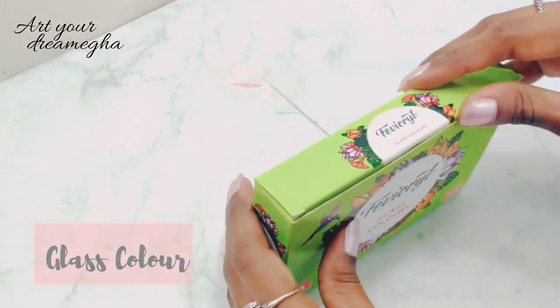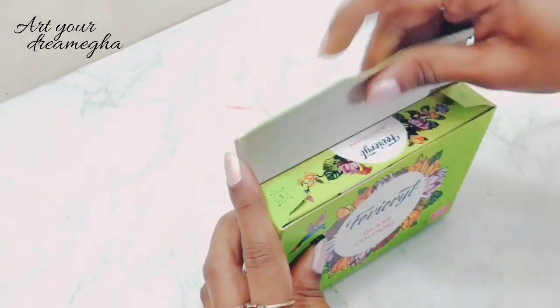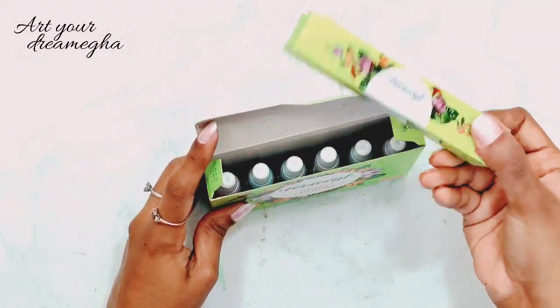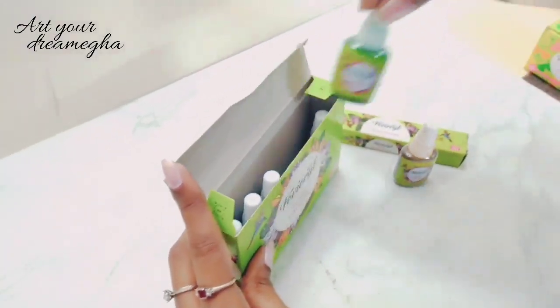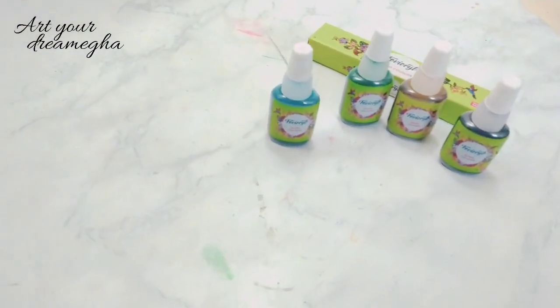Next, these are my Favicryl glass colors. They are also amazing. In this box you get a tube of black color and six different shades of bottle colors.